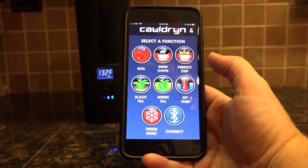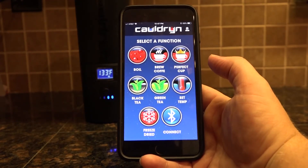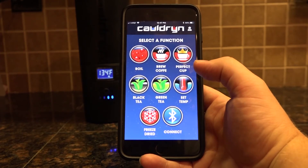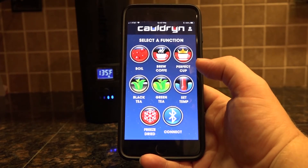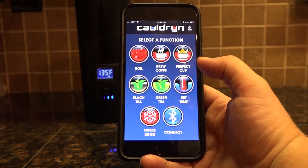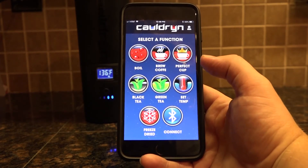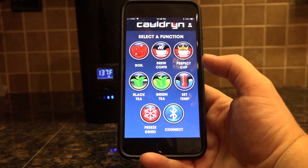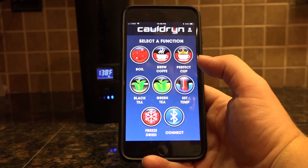The other button on here is for freeze-dried food. If you put in 16 ounces of water and hit the freeze-dried food button, it'll heat it up to the right temperature to dump into a freeze-dried food packet and cook the food in the most efficient way possible without wasting extra battery life on your Cauldron. Those are the preset functions.